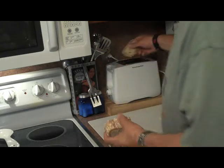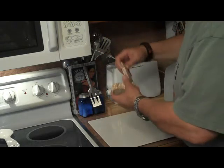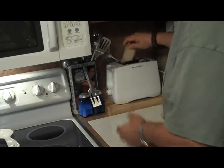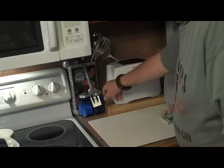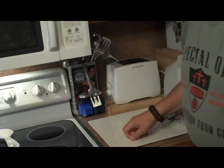I'm just going to take that bread and throw it in the toaster, get that going first. I like it nice and toasted, so we're going to turn that all the way up.